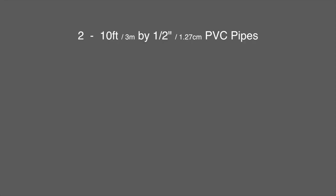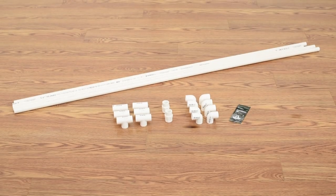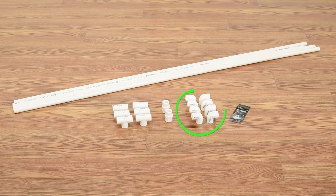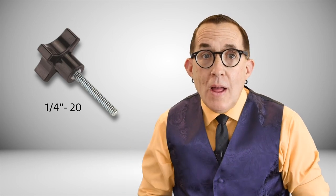I purchased two 10-foot by 1.5-inch PVC pipes at my local Home Depot. A little tip: if you can't get a 10-foot pipe in your car, Home Depot will cut it for you — I just asked them to cut the pipes into two 5-foot sections. I also purchased 6 tees, 8 elbows, two 1.5-inch female adapters, and two 1.25-inch by 20 by 1.5-inch thumb screws. If you have a quarter-20 screw with a knob laying around from some old camera gear, these are a lot easier to turn, or you can buy them for about $3 on Amazon, though that does increase the cost of your build.